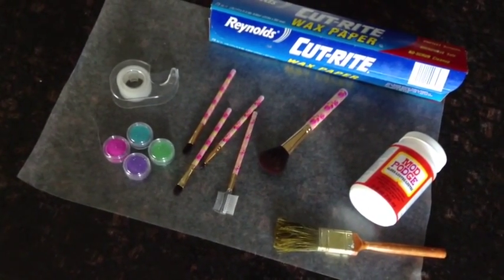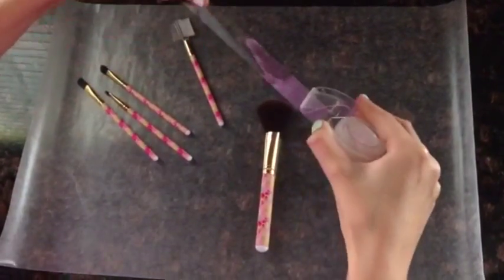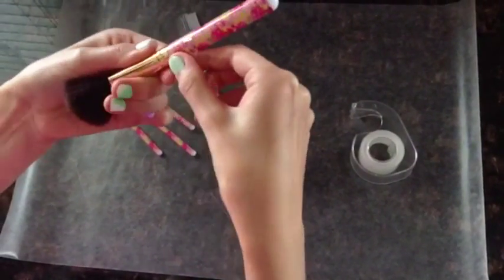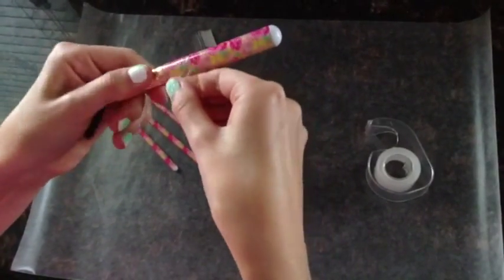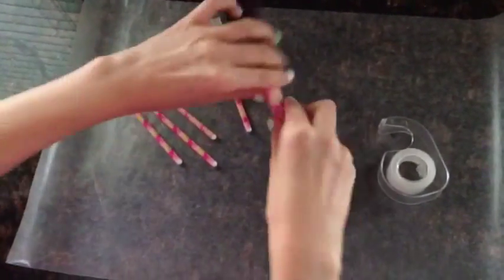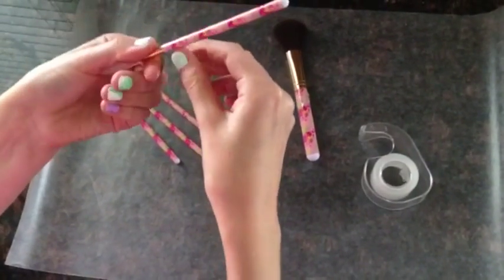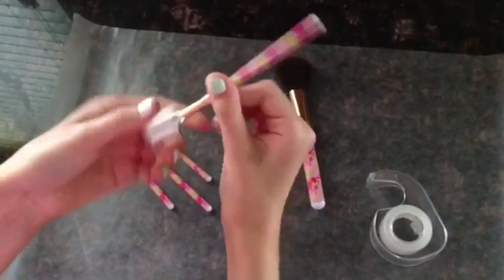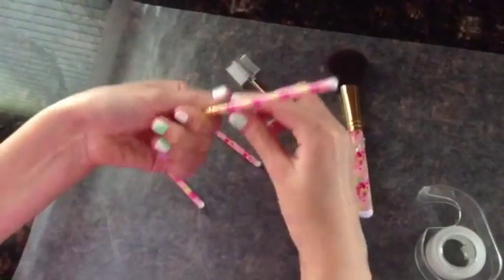To start off, you're just going to want to take your tape and your makeup brushes, get a piece of tape, and cover up any of the makeup brush that you don't want to apply your glitter to. You are just going to repeat the process until everything is covered up.